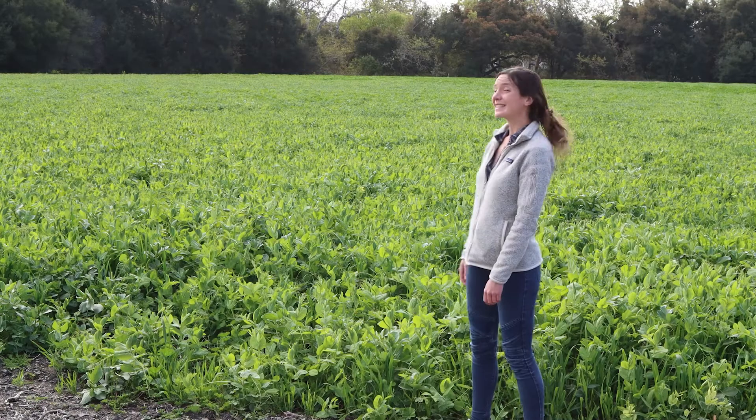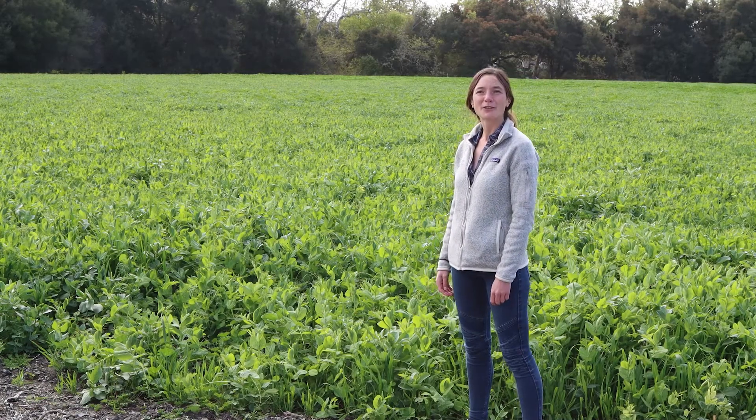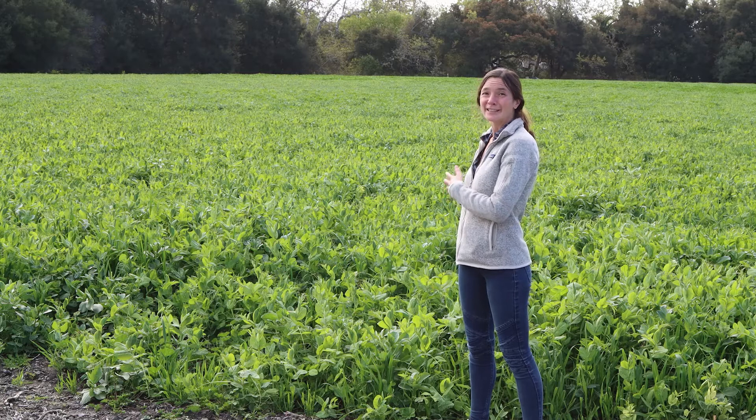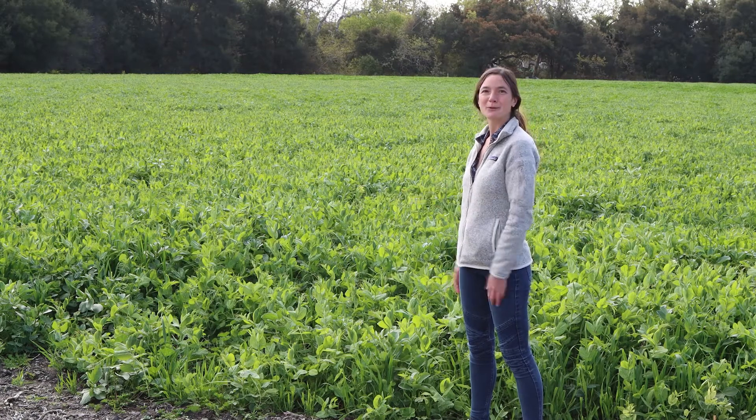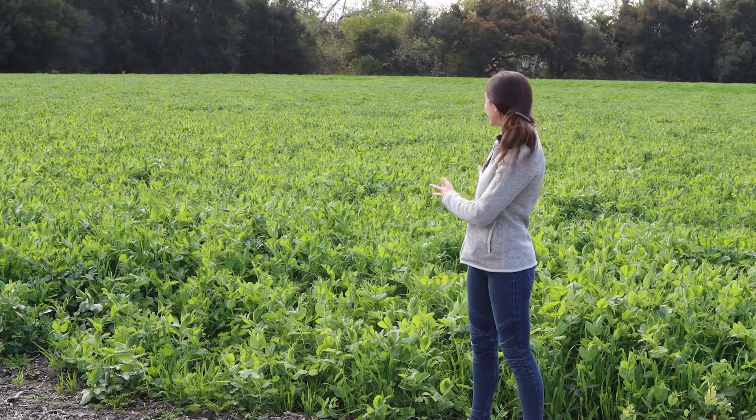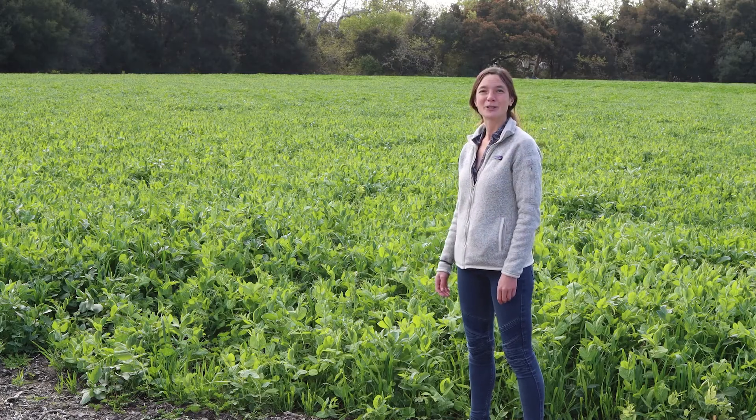Here you see an example of a legume cover crop mix that's thriving. This is what we would hope the cover crop treatment with legumes to look like in the lemon grove, and as we continue improving soil health, hopefully this is where we can get in a few years from now.